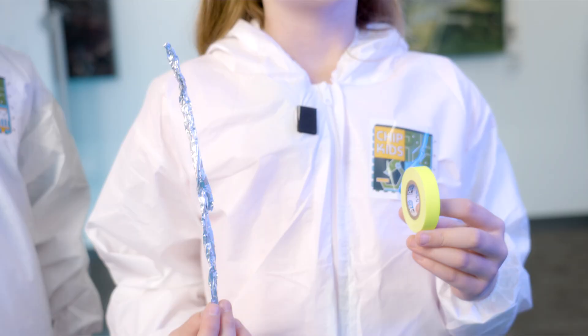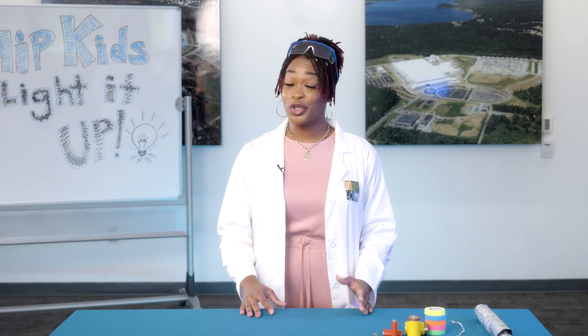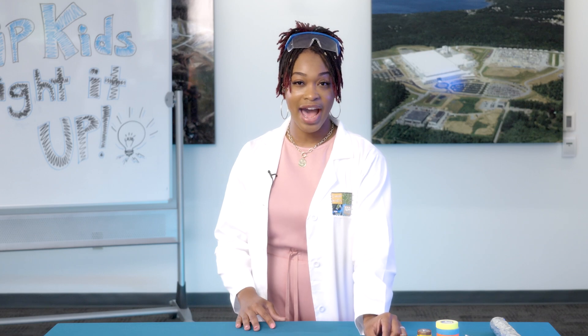Can you figure out how to power a light bulb with just a battery and a strip of aluminum foil? Using these, can you figure out how to light up the bulb?